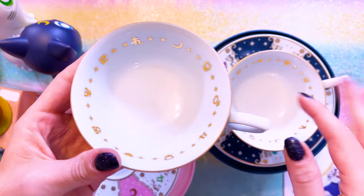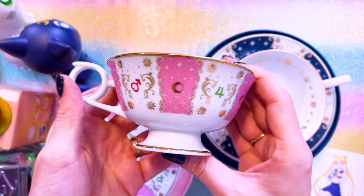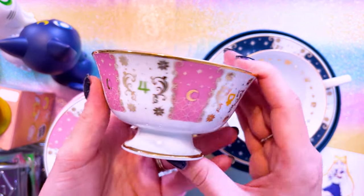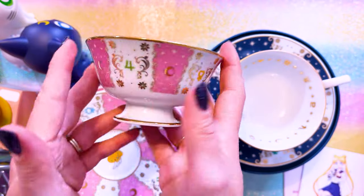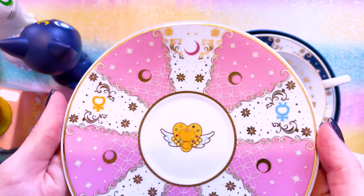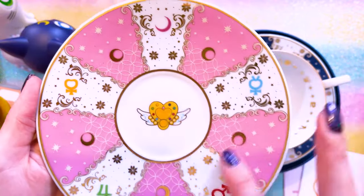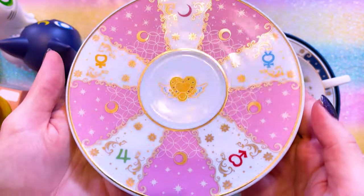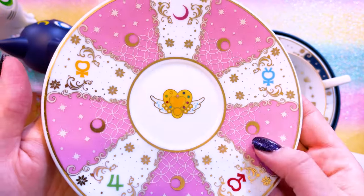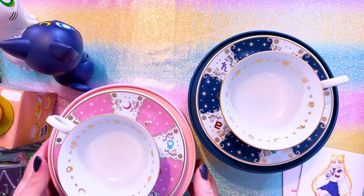All the outer Sailor Guardians are represented on here with their planetary signs, and we also have this beautiful print on the interior. The plate is absolutely stunning - I love the intricate details going into this plate and all the pieces of art. On the interior we have the same print featuring all the planetary symbols, and the outer edges have the inner Sailor Guardians represented. This second teacup features a print of the Eternal Moon article with the inner Sailor Guardians around the plate. I can't wait to display these.